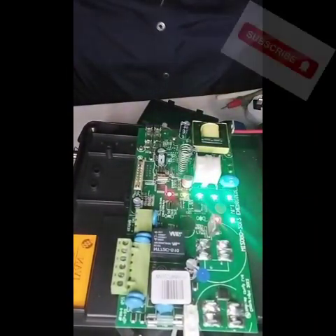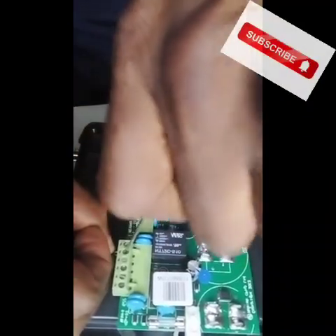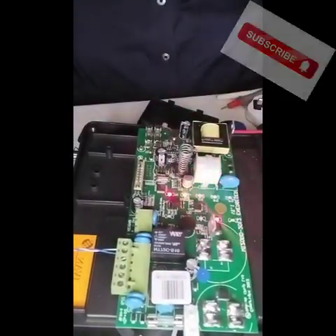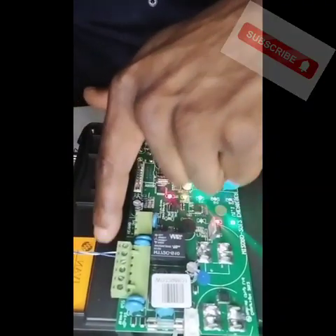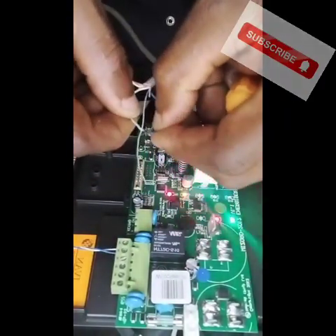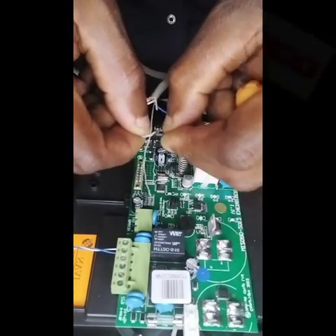I'll connect my cable to that point where I removed that jumper. I have connected that — this is the cable, and this is the other end of the cable. This is the blue and the white-of-blue wires. If I join this now — watch the energizer. You notice the energizer is off. And when I open it, it's on. Close again — it's off. I open it — it's on.